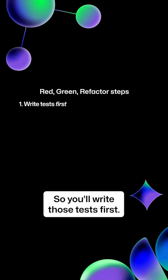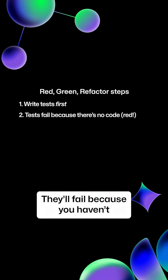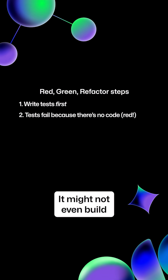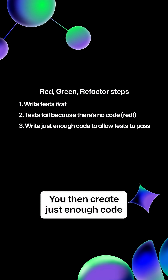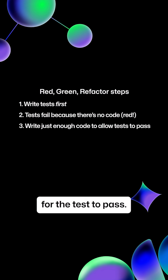So you'll write those tests first. They'll fail because you haven't actually created the code — it might not even build because of that fact. You then create just enough code for the test to pass.